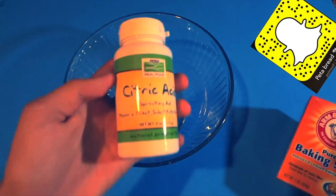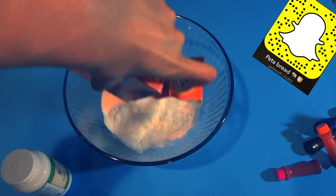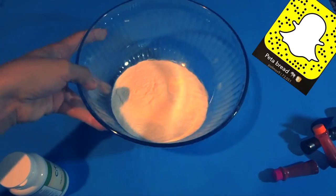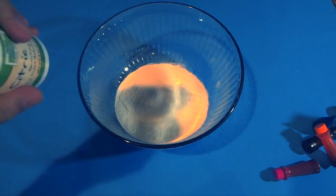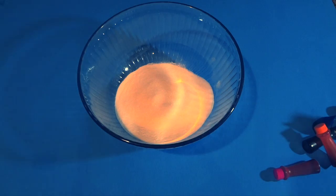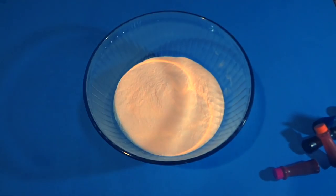Hey guys, hope you enjoy this video because it's gonna be pretty lit today. We're gonna make an Orbeez inspired bath bomb — multicolor, pastel, all kinds of fun stuff. Hope you guys enjoy this video and let's get to it.